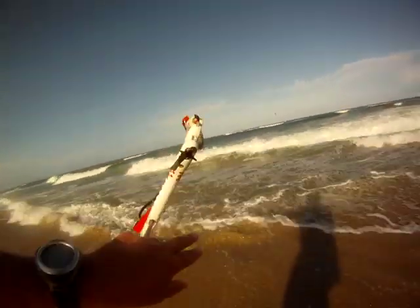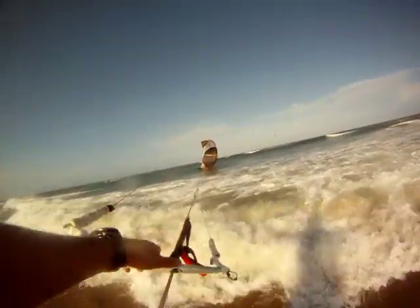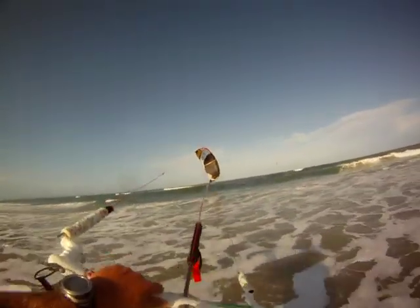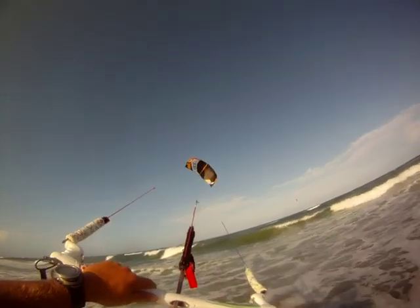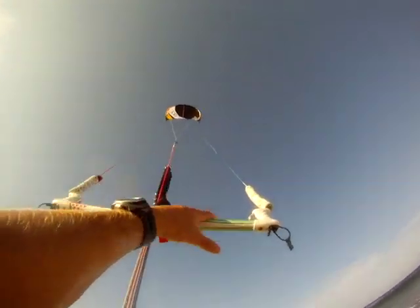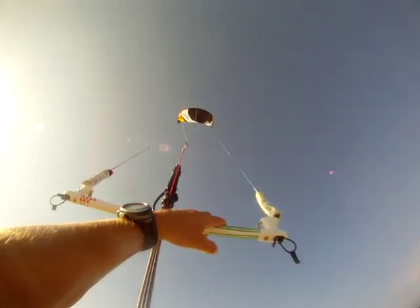You see that the kite just wants to get up by itself. So once ready, grab the red side of the bar, which is your left. Slowly, slowly milk it and pull the left side. Very easy to relaunch the Renegade 13 or any other Renegades.